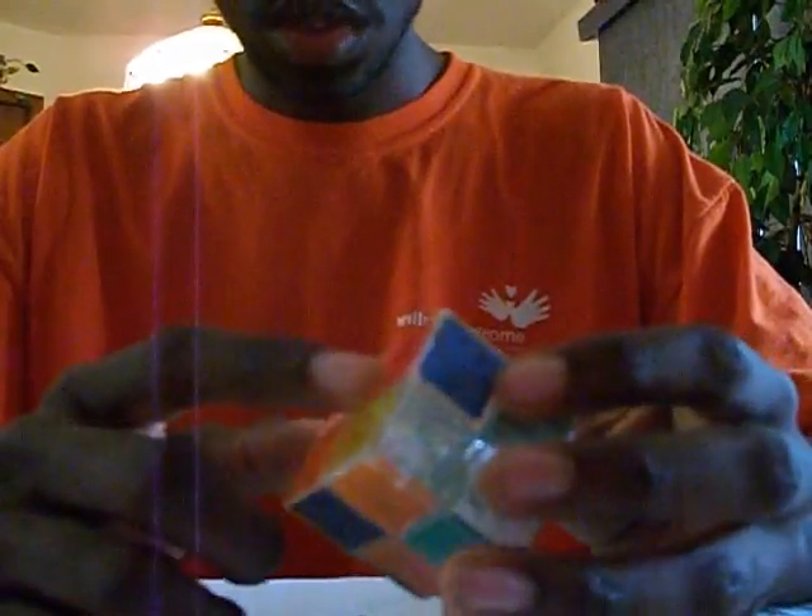Hey there, you picked on the Rubik's Ice Cube. This is a fun 2x2 — it's like a mini 2x2 made by Rubik's, made of clear plastic with translucent stickers so you can see through the plastic, so it looks like a block of ice.